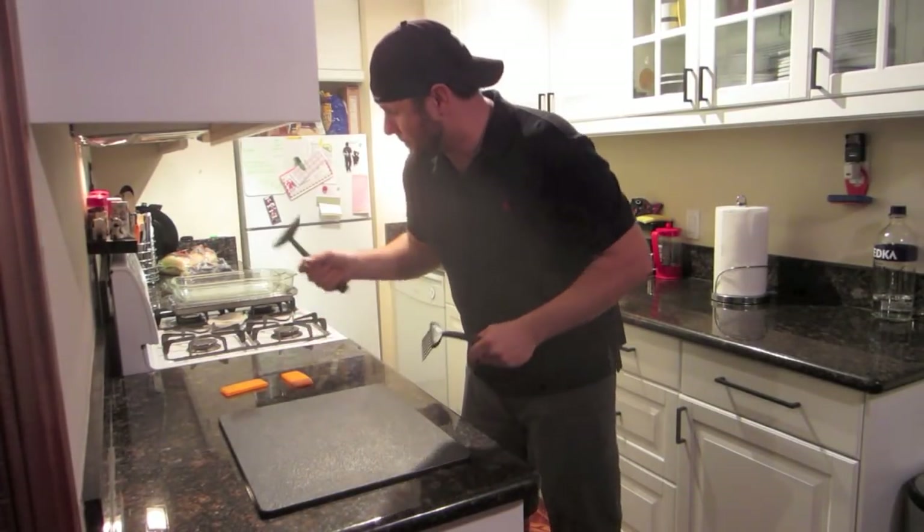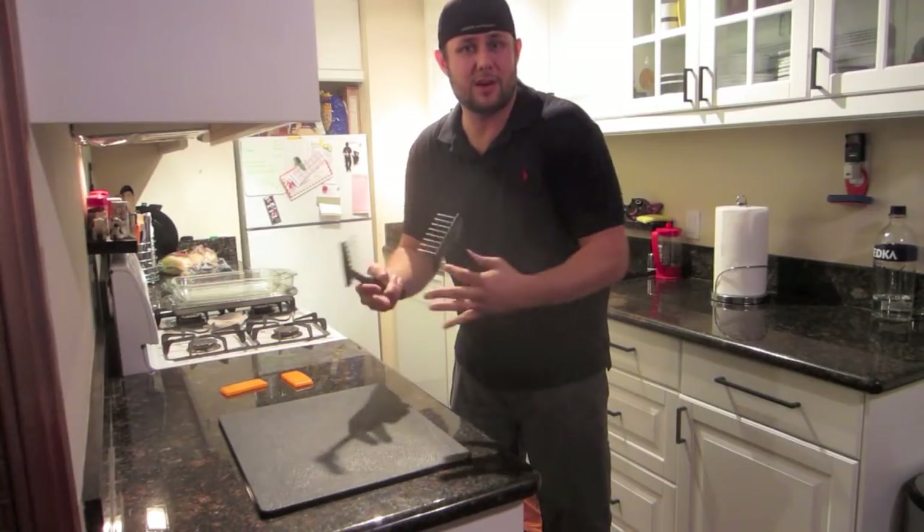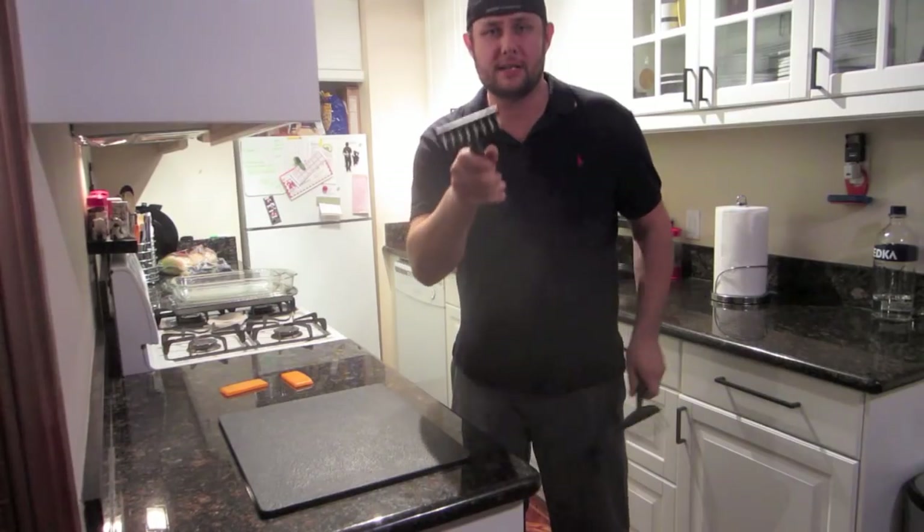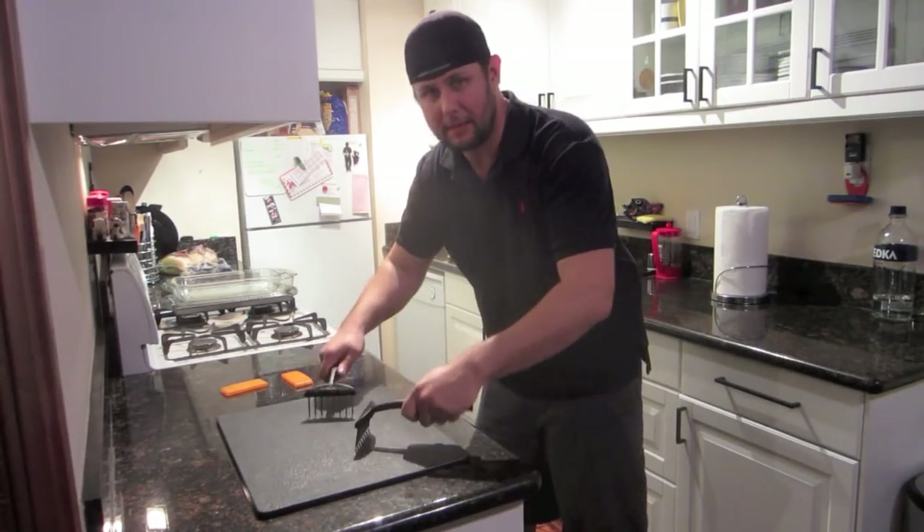I get to just pull it apart, put it in a thing, put some barbecue sauce in, put it in a sandwich. I'm good. I'm happy. Meatrake.com. I'm so excited.